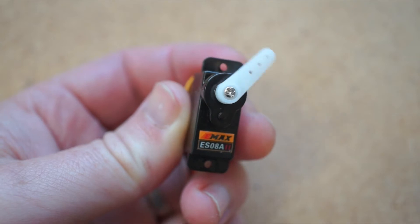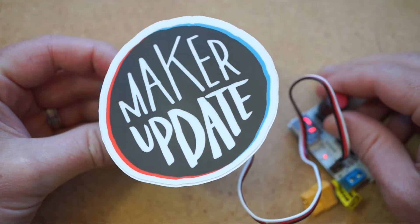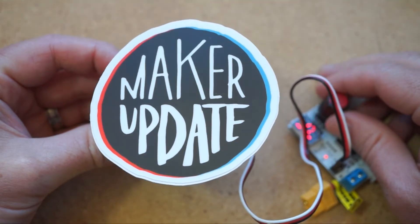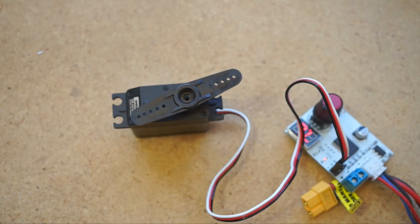They're the steering mechanism in any remote controlled car you've ever played with. But to make a servo work, you have to send it more than just power — you have to send it a control signal too, otherwise it won't work at all.